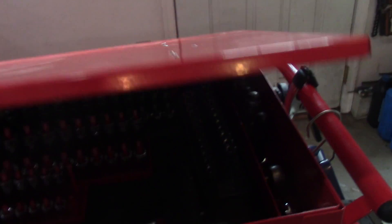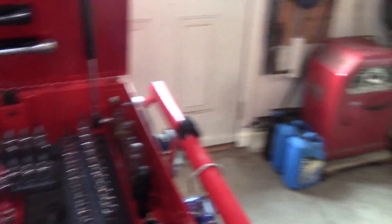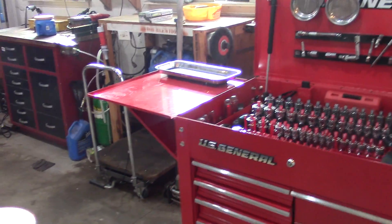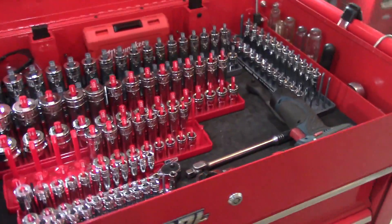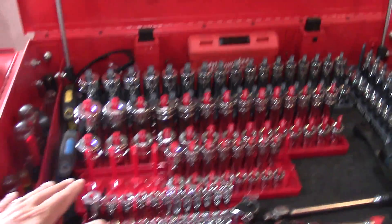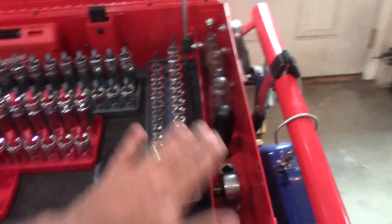I find it really handy because usually I have the toolbox open when I'm working on things, and that gives me a spot to put fasteners and tools that I'm using. Inside, they give you a nice open top compartment — I can fit all my sockets in here real nice.